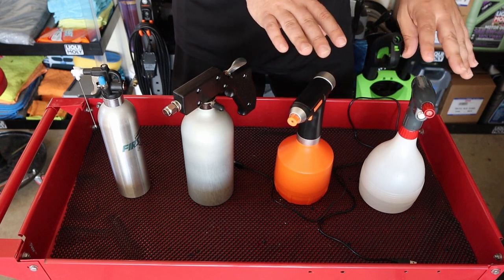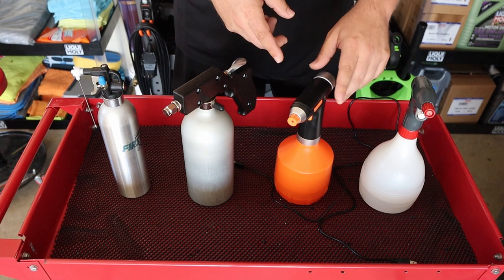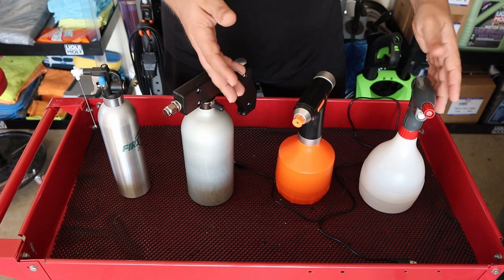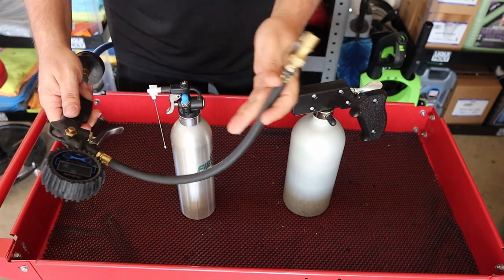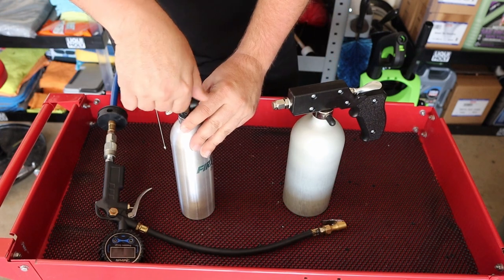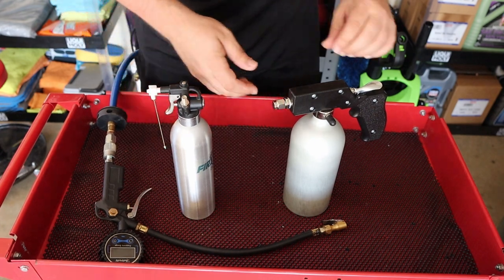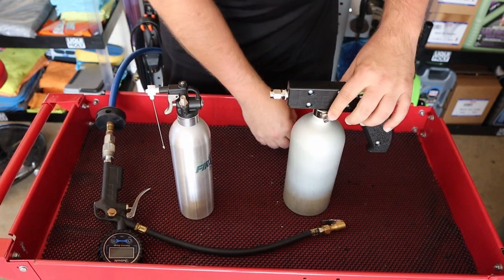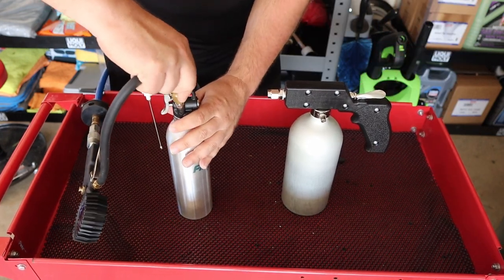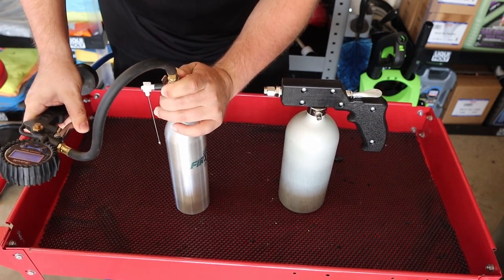I'd stick to pH-neutral chemicals with these — nothing highly acidic or really powerful. Everything I use is pH neutral because it's safe for coatings on cars. These air-compressed sprayers use a valve stem just like on your wheels or bicycle tires. The First Info has a threaded piece so you can lock the pump onto it, while the SureShot is just straight steel with no thread. I'm filling the First Info up now — holding the pump because it tends to escape.